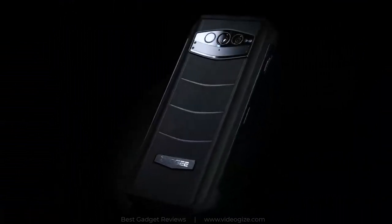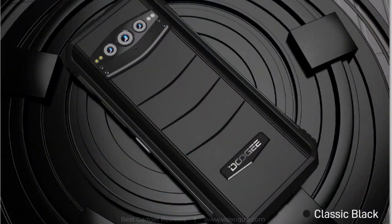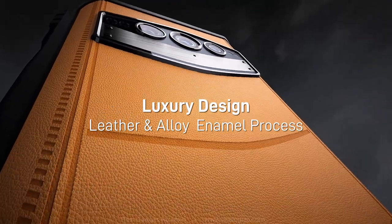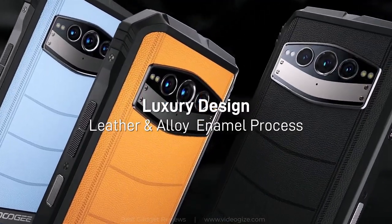The DU-GS100 is a clearer, faster, and more rugged phone. It comes with a stunning color combination in classic black, cyber yellow, and ice blue. The dual-coated alloy enamel and high-grade metal texture flat-edge design makes the S100 stand out.